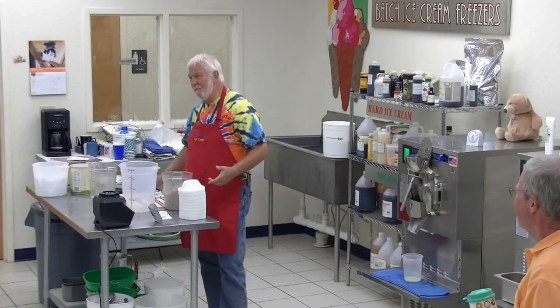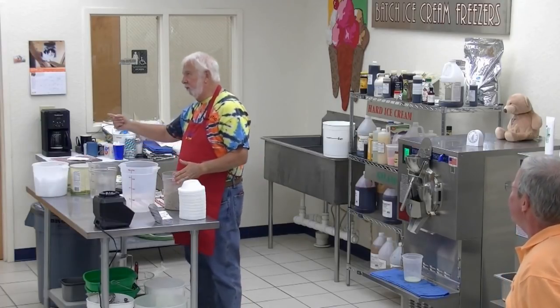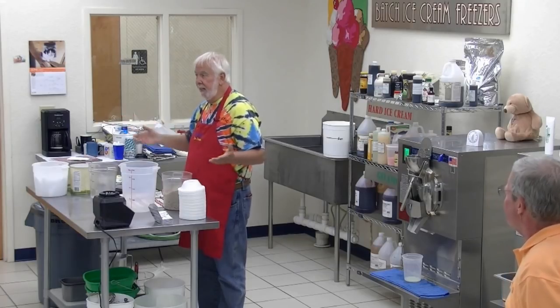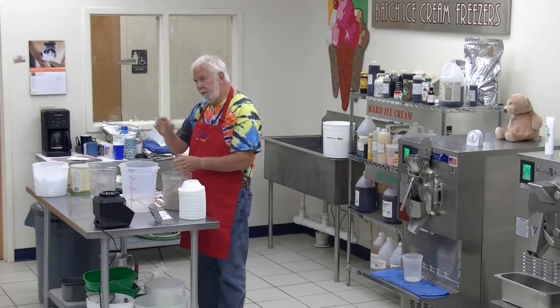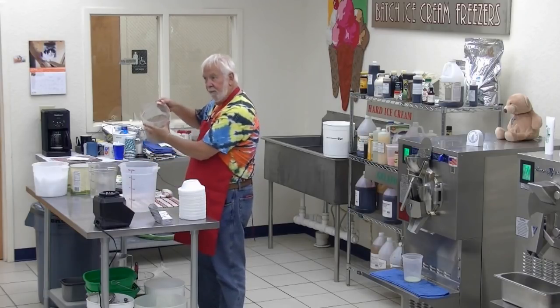These are M&Ms that we put in the Ninja blender prior to the show being recorded, and all we did was pulverize them. Quick question: do you just take them right off the shelf and throw them in the Ninja? No — the most efficient way is to freeze them first. And any candy can be made this way. In my book I've got Snickers, M&Ms, Butterfinger, Heath Bar — any candy. Take the candy bar from the shelf, cut into little pieces, and freeze them overnight. The next day, put them in the blender, grind them up, and you're good to go.